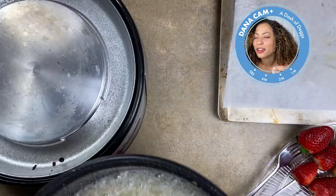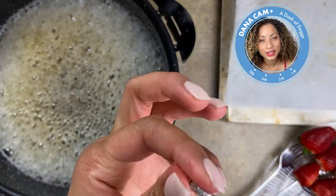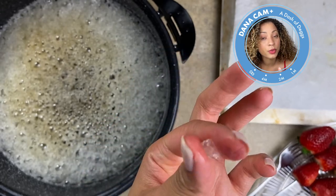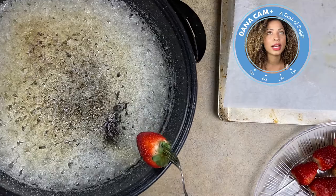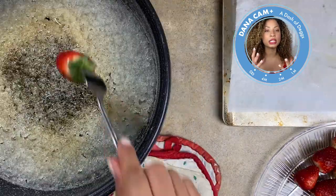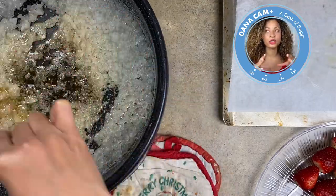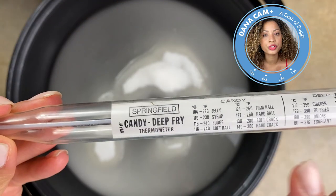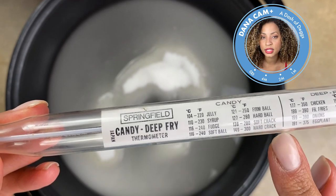It may be super tempting, but do not stir it — don't do it, because that will lead to crystallization and that's not what we want. We won't be able to dip our fruit in. My first mixture I did stir it a little, and my pan was an induction pan so it wasn't really heating completely. I would definitely suggest doing this on top of the stove so it can keep the entire pan heated evenly.